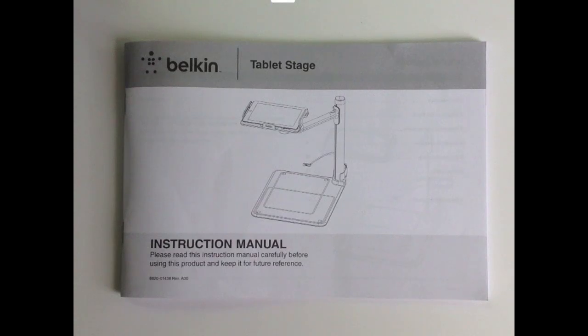I'm using the live video feed now, going through the Belkin Stage app, and you can see that I have it pointing downwards at the Tablet Stage instruction manual. You're probably aware that there are other document camera stands out there, some of them quite inexpensive, and the Tablet Stage is not an inexpensive option. The MSRP on it is about $200. You'll probably find it discounted and get some educational discounts that'll bring the price down a little bit, but it's not an inexpensive option.